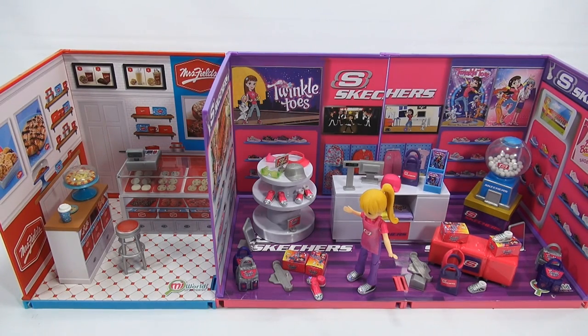Overall, a pretty cool little set. Now that you've seen them combined, we'll have the links for Jack's Pacific in the description. Thanks for watching — if you want to see the Mrs. Fields video, that link is also in the description. Now I'll give you a quick slideshow of all the different pieces of my Skechers shop. Thanks for watching — enjoy the slideshow!